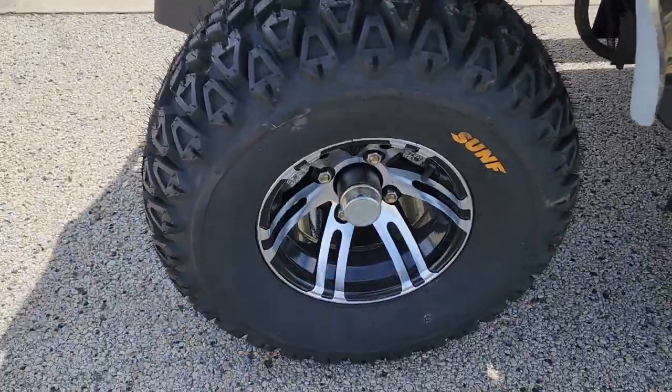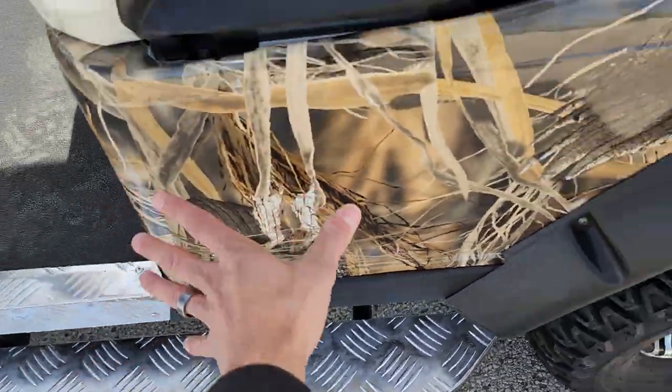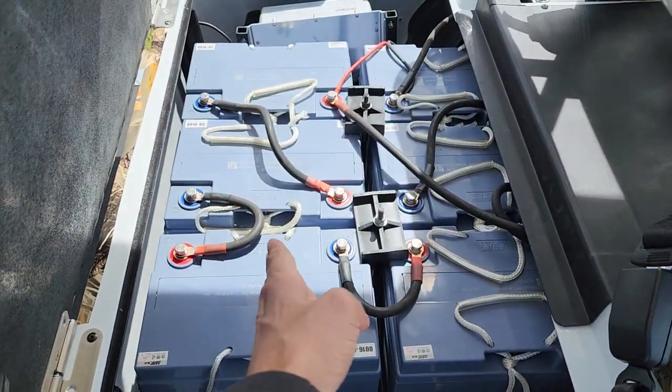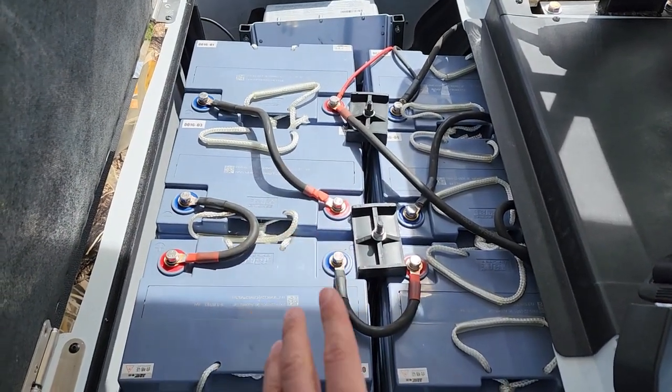You've got nice rugged rims and tires, and a six-inch lift as well, so you've got your nice suspension in the front. Easy to ride, easy to drive. There's more diamond plate here as well, camo on the back, and the batteries are right here in the rear of the machine.